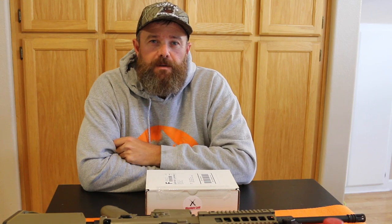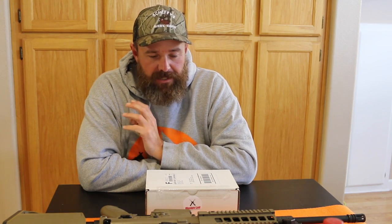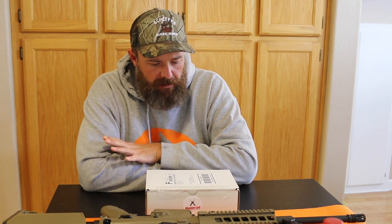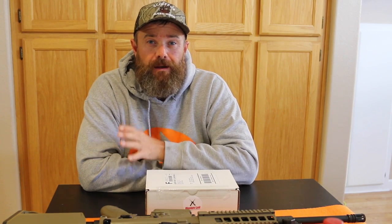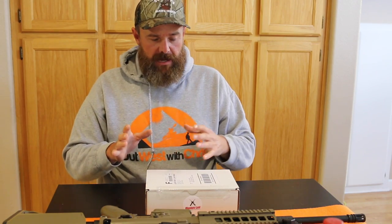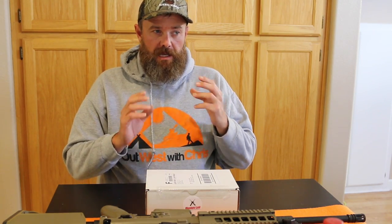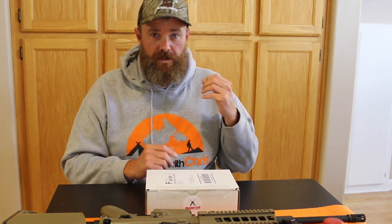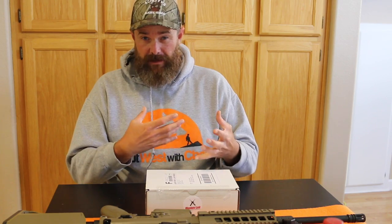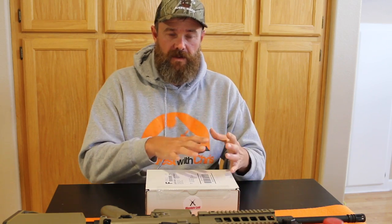What's going on everybody? It's Chris from OutWest with Chris and I'm back to chat with you about Shooter's Loot. So recently I got a hold of a Shooter's Loot AR box. These are special one-off boxes that focus on gear and accessories for AR platforms — for use on your AR-10s, but they focus more on gear for AR-15.